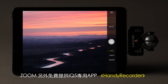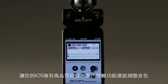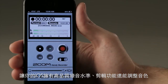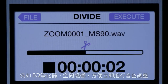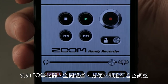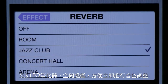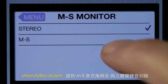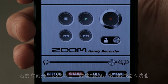Use the IQ5 with Zoom's free Handy Recorder app to turn your iOS device into a full-fledged field recorder, with CD quality recording and advanced editing capabilities, plus effects like compression, EQ, and reverb. Handy Recorder also allows you to adjust the stereo width of your raw mid-side recording, and to instantly upload your creations so you can share them online.